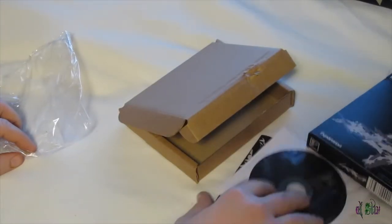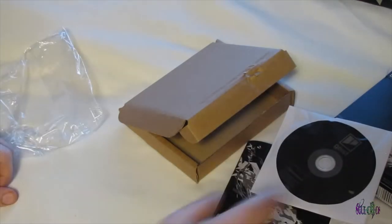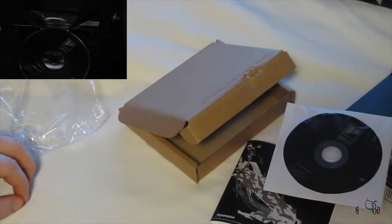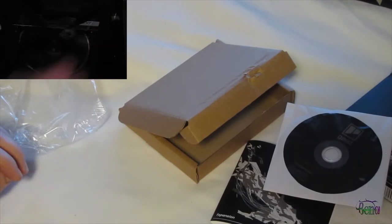There's the box and the contents. Of course, the next thing to do is install this, get it up and running, and hopefully I'll have more Geist videos up in the future. Thanks for watching.